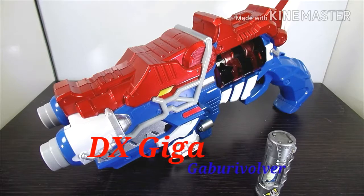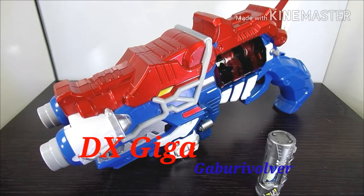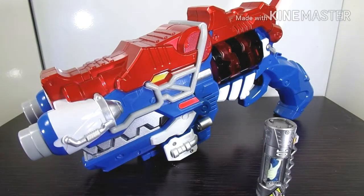We're going to be bringing you another Super Sentai total review, so let's get started. This is what we've been doing — the Super Sentai Kyoryuger DX Giga Gobbler Revolver, and this is the show that aired from 2013 to 2014.